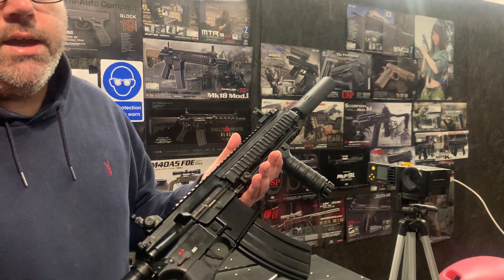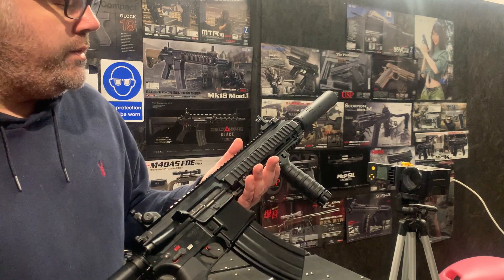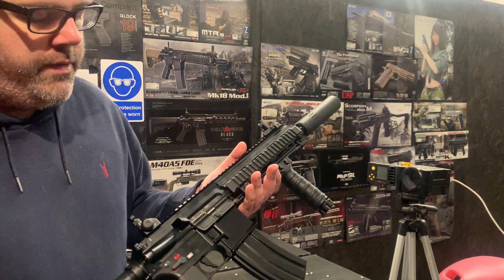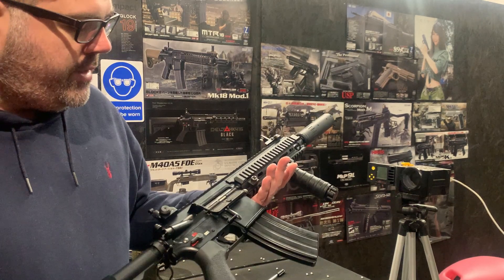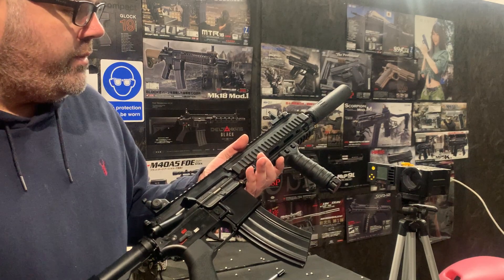That's why TM do variants — people want different cosmetic-looking guns and don't necessarily want to scour the internet and try to build it themselves. The different variants the different manufacturers offer are trying to cater to people's tastes for different-looking guns. And as you can see, this seal-team style look looks fantastic.